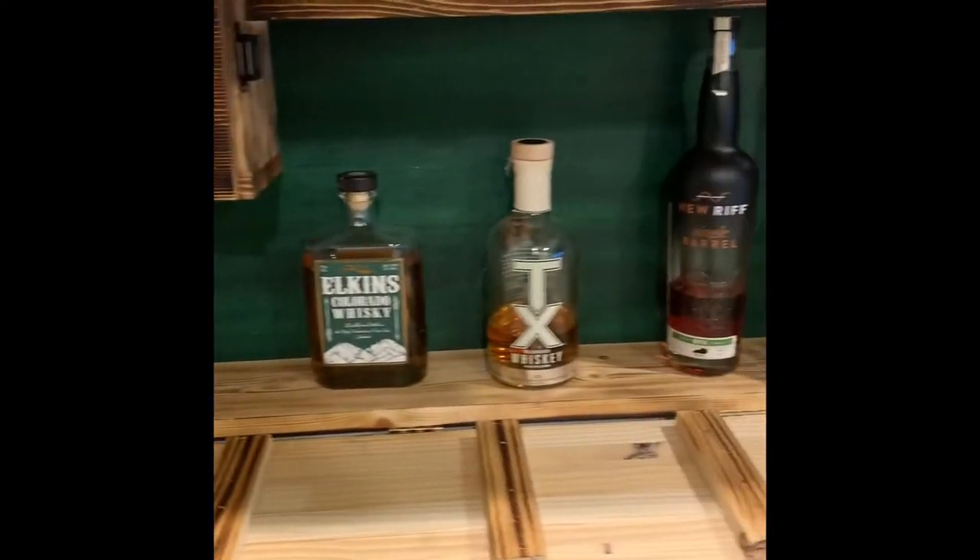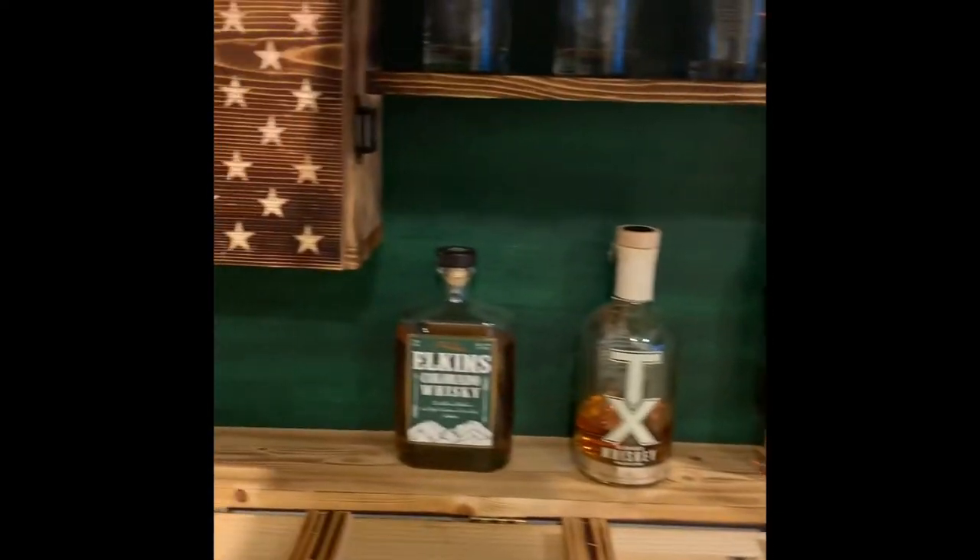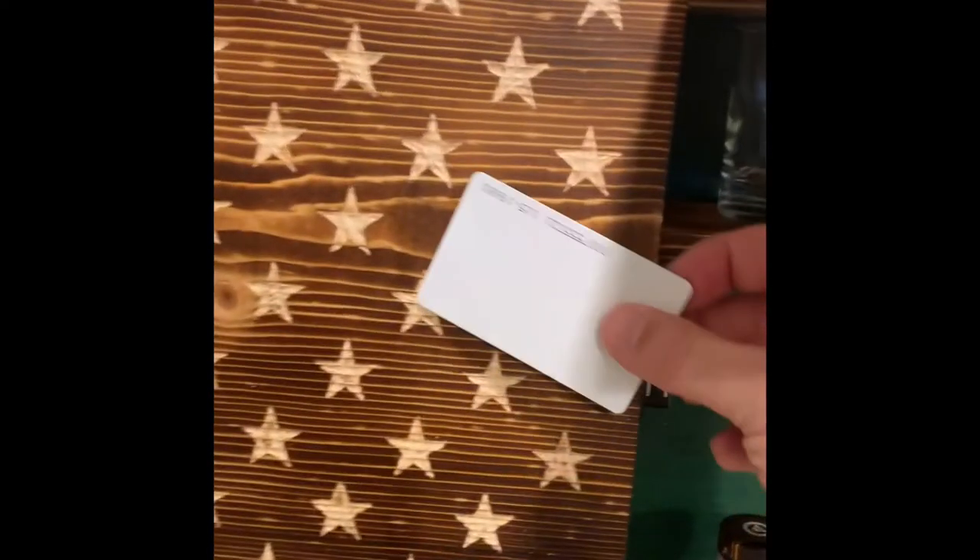Everything's nice and clean. We reinforced some of the backings with screws and there it is — our whiskey and concealment cabinet.